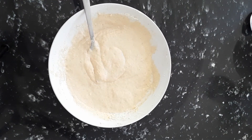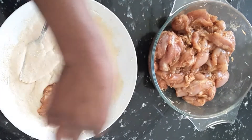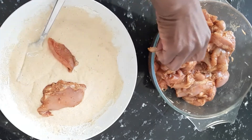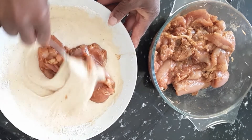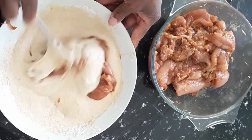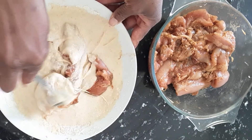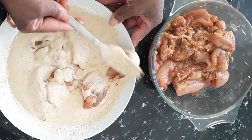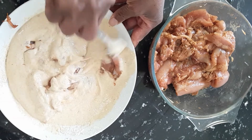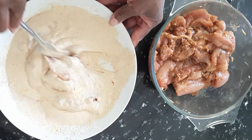Now we're gonna fry our chicken strips. We're gonna take each chicken strip and put it in the batter, then into the oil. We're gonna put the batter all over this chicken. You can also dip them in some dry flour as well to get a lot of coating on them.